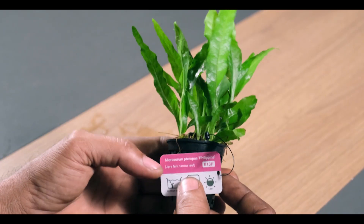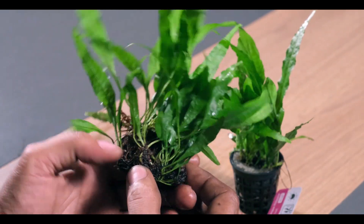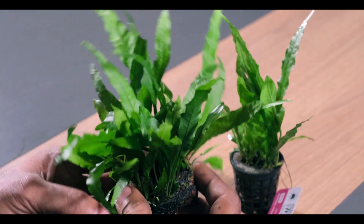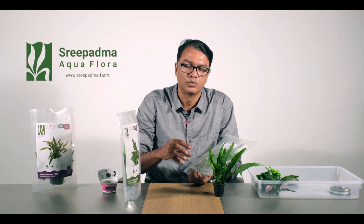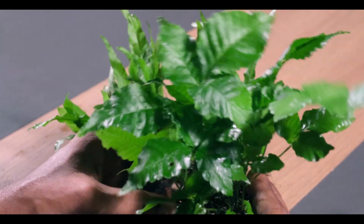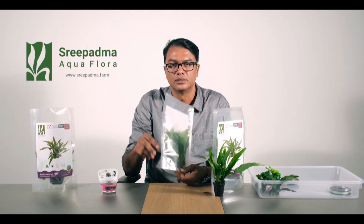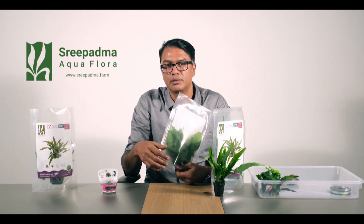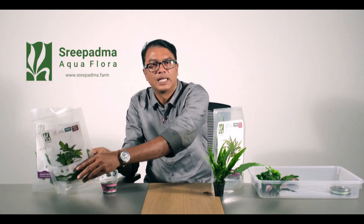We have already planted this in the water. Sometimes we have planted this in the water. If you haven't planted yet, there is also a mesh option. The mesh is an easy plant to work with.